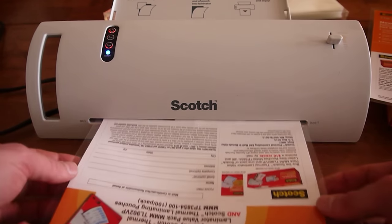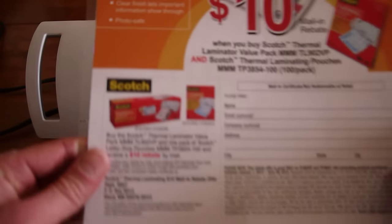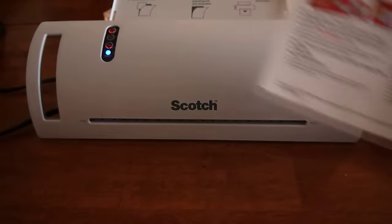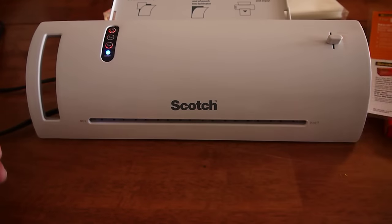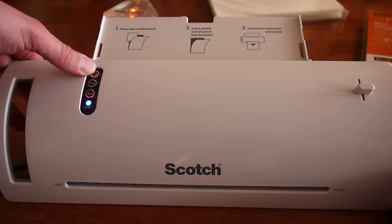As soon as the page stops moving, that means it's done. Upon inspection, we can see that this beautiful laminating job looks pretty good for a $67 price — worth that of a $200 laminator. Thank you Scotch Laminator, we're going to turn you off now. Any questions, make sure to email Matt.